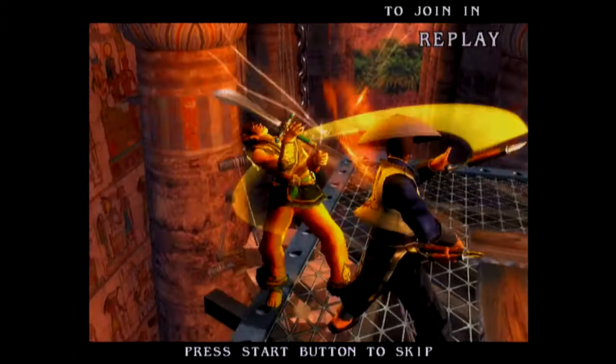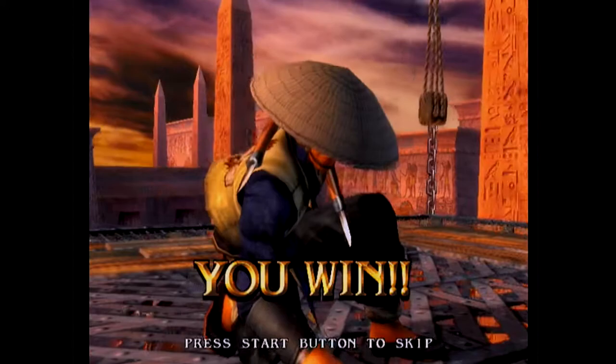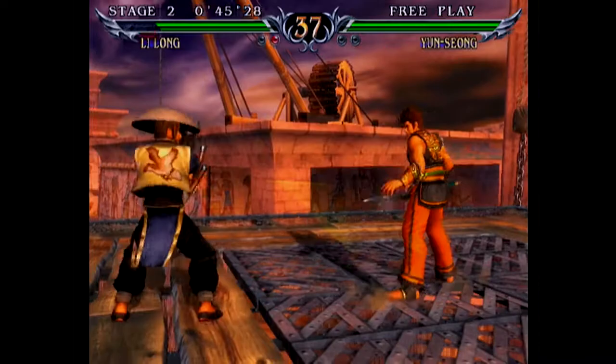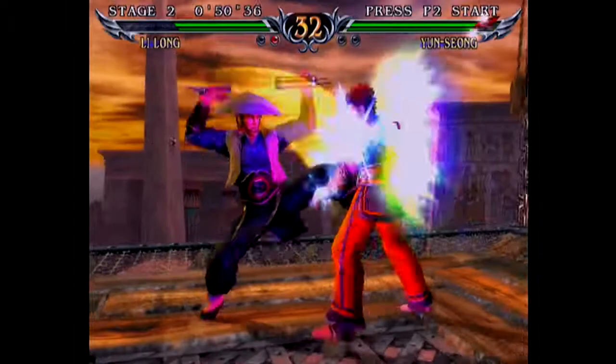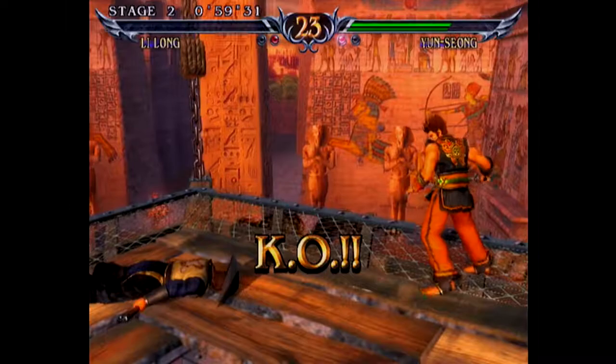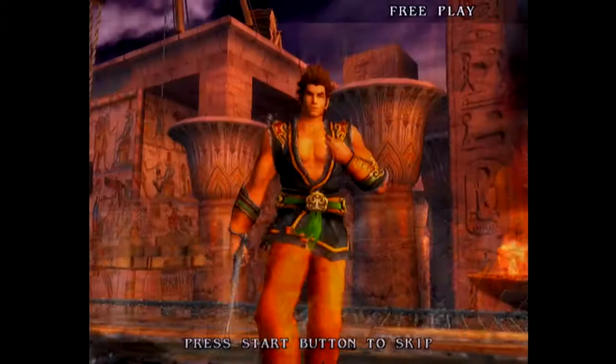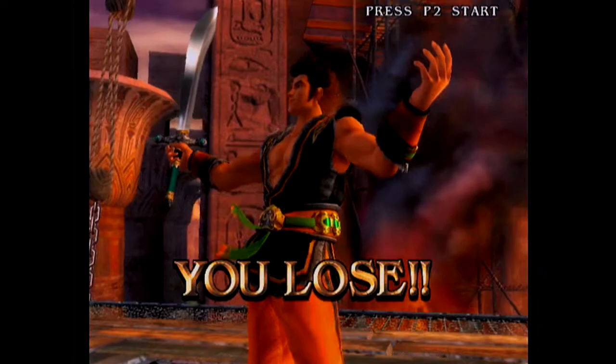Now if you've played Soul Calibur III on the PlayStation 2, you'll know that Lee Long is included as a bonus character. In the PlayStation 2 version he's just kind of an add-on character — he doesn't have his own moves, he just has a generic moveset. Whereas what they've done here for Soul Calibur III Arcade Edition is basically instead of him having this very generic moveset, they've fleshed out this bonus character into a fully fleshed out character.